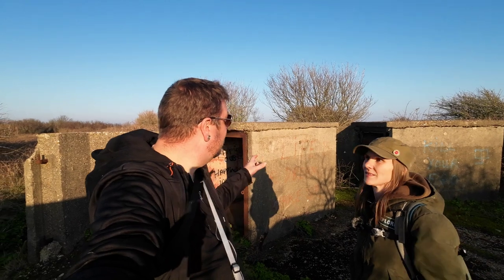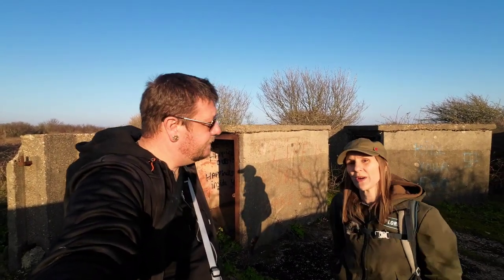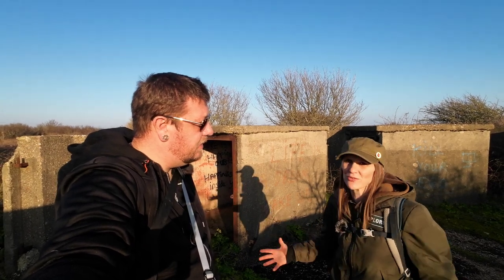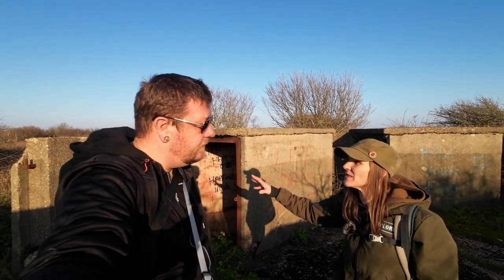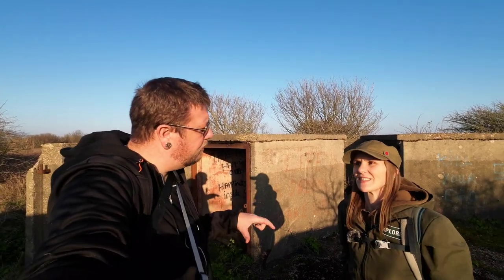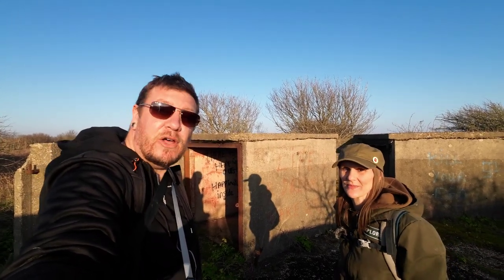We've come down to the battery and just seen the gun lockers or ammunition stores. We actually saw something very similar to this quite recently at Lound - almost identical, a few weeks ago. But they all have a different type of configuration with their magazines and crew shelters. This one has got a completely separate setup, and it looks like two gun emplacements share one magazine. We actually saw a similar design at Chapel Heath when we did a video there - I'd say this is probably very similar to what we saw there.